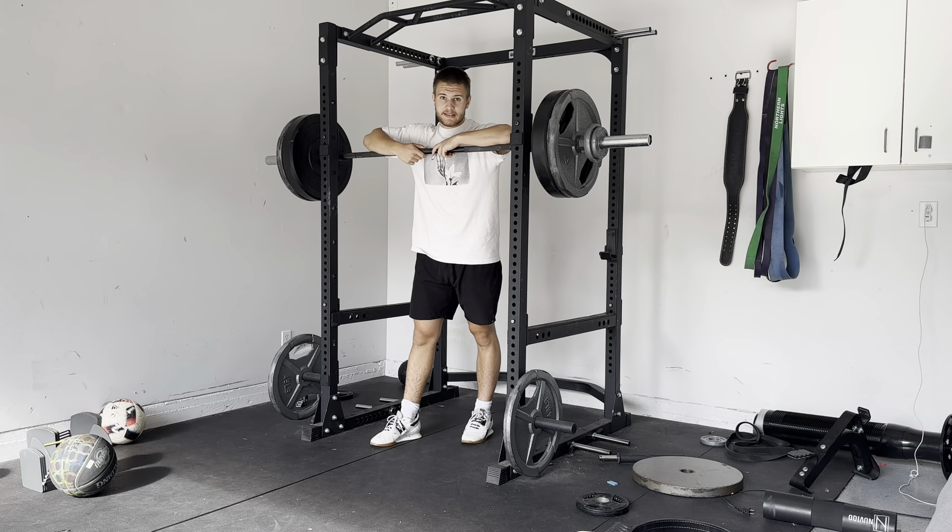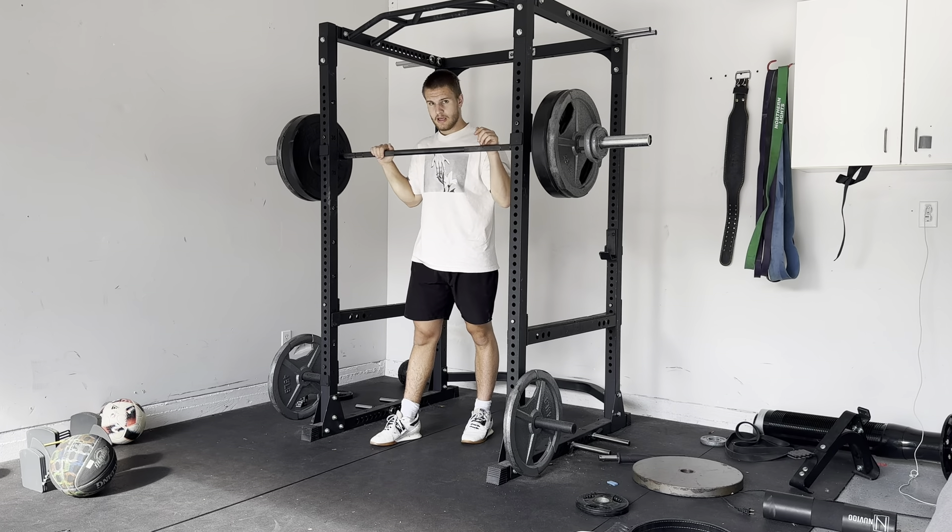This is the last set of double pause front squats for a six-by-three. I've worked up to 240.